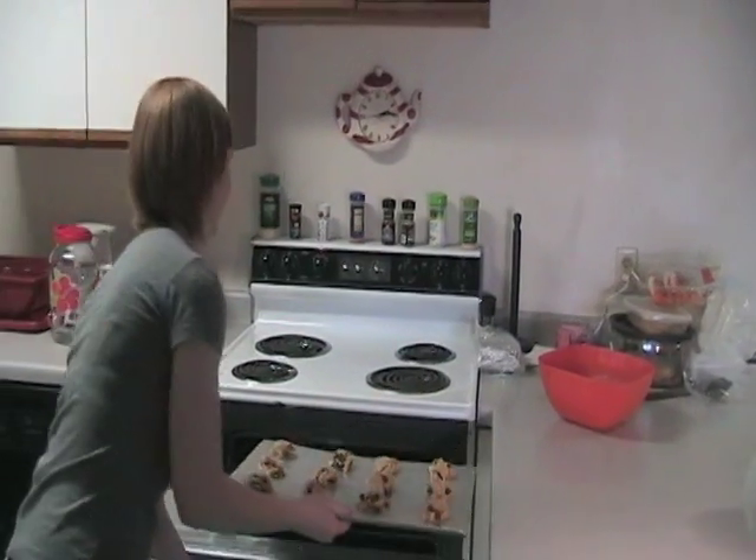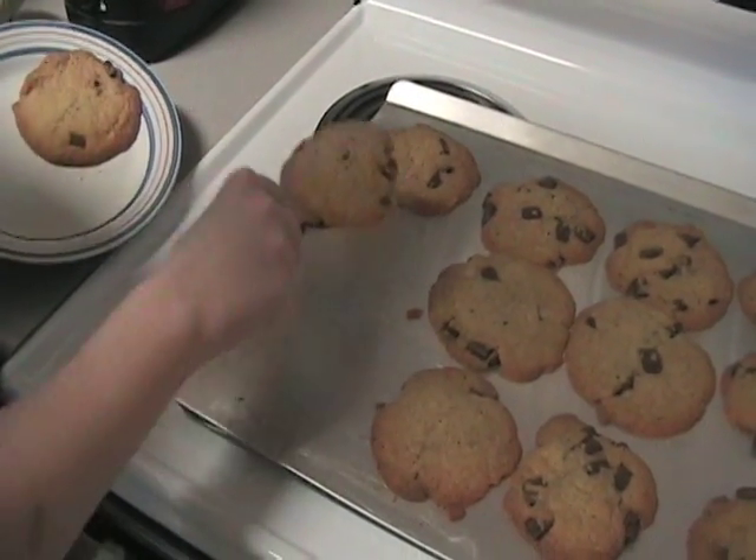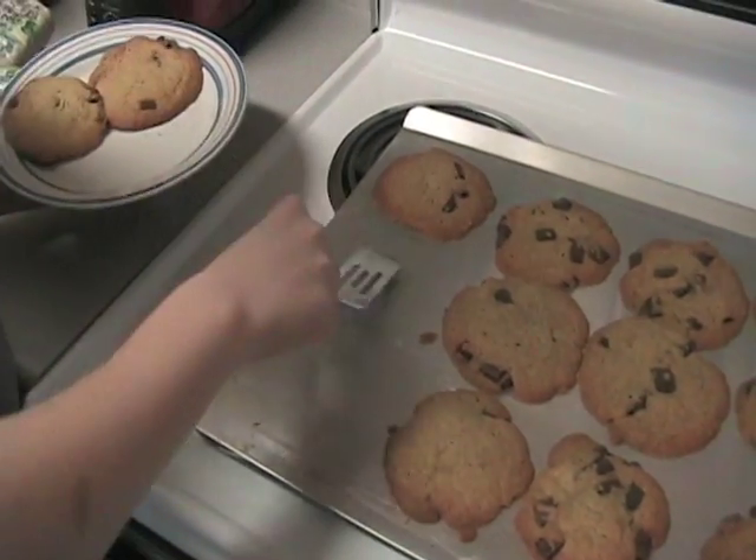Now, place them in the oven for 10 minutes or until golden brown. Once the cookies are done, place them on a plate and enjoy.